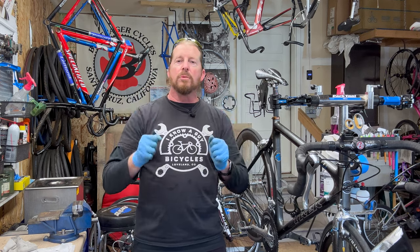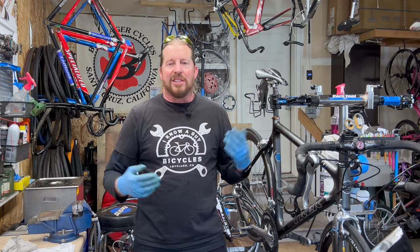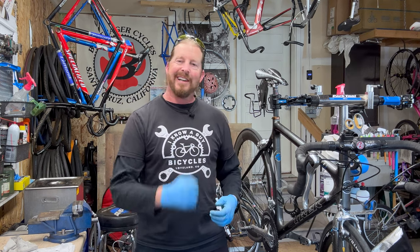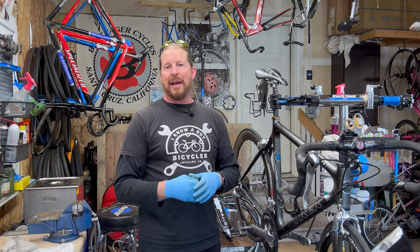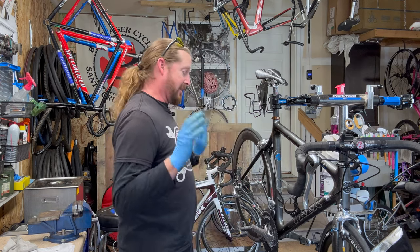I remember my dad running into the shop because we were a Trek dealer — front page news, Lance Armstrong wins Tour de France, the first American on an American team to win that. What that did is really just surged the cycling community to get really excited about road bikes. Coming off of the mountain bike craze, it was kind of nice to have that second bike that people were looking to get into. We carried them the whole time but they just collected dust until Mr. Armstrong kind of helped. He did his job — he added to the community from what happened after that.